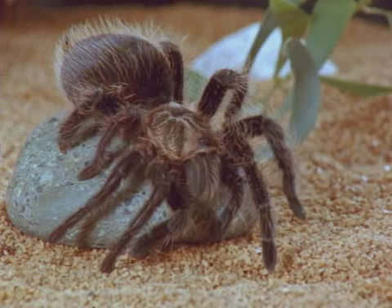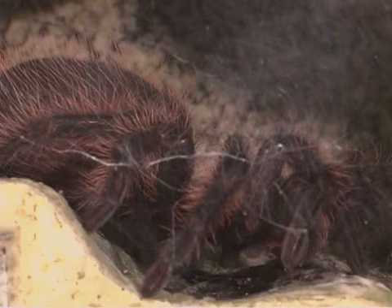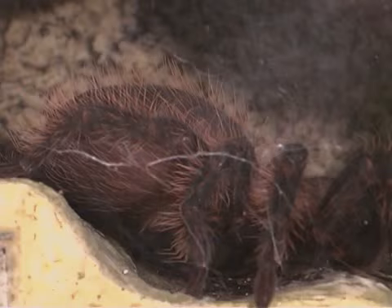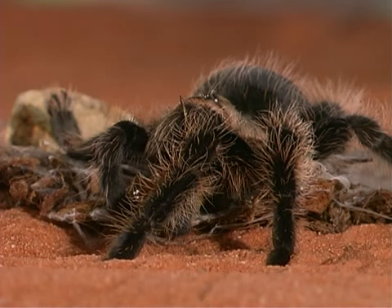Tarantulas are the world's largest spiders. This tarantula is active at night, hunting on the ground. During the day, it hides inside holes in the ground or makes a burrow, filling the upper portion of its burrow with silk. Some tarantulas have bristles, or stiff hairs, on their bodies. The bristles help tarantulas to sense when predators are near.